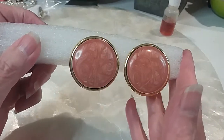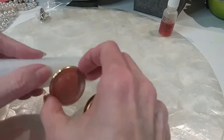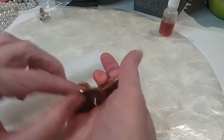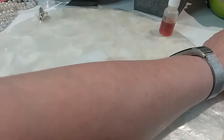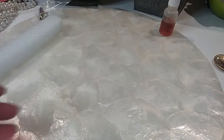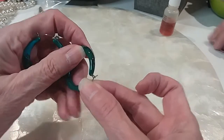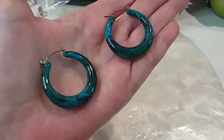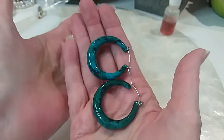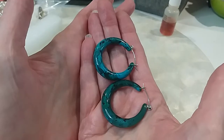Enamel big button earrings in very good condition — the metal's in excellent condition. Here's the back, it's in good condition. We'll do these for two dollars. Here's some pretty hoops in a green, black, and blue color — kind of looks like the ocean. We'll do these for two dollars, very pretty.